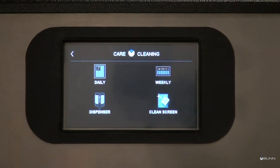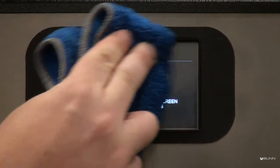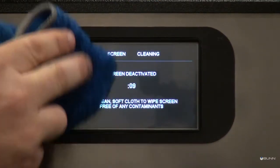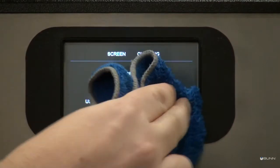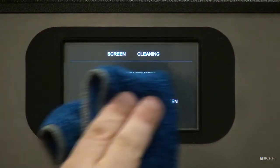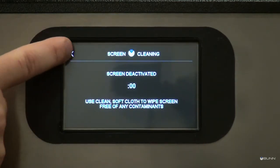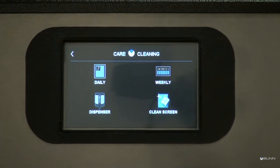Touch the clean screen button to deactivate the screen for 15 seconds to permit cleaning. Use a soft clean cloth to wipe the screen free of any contaminants during the 15 second timer countdown. When finished, either choose the back arrow to go back to the care and cleaning screen, or touch and hold the BUN logo to exit back to the home screen.